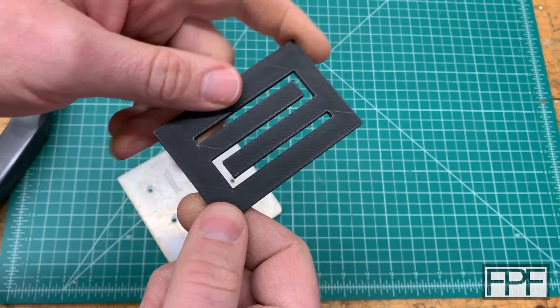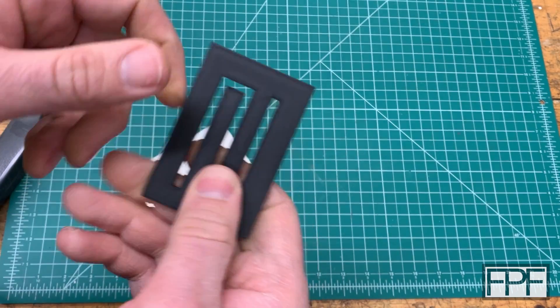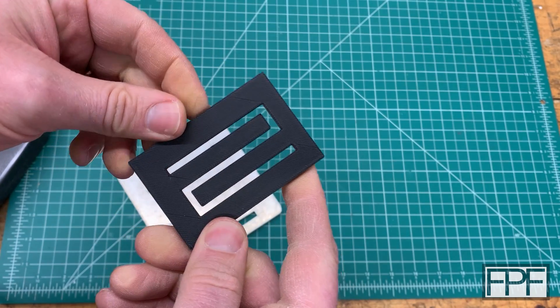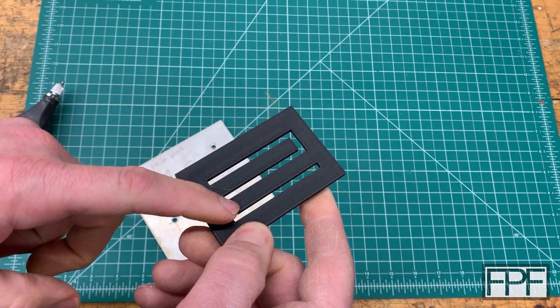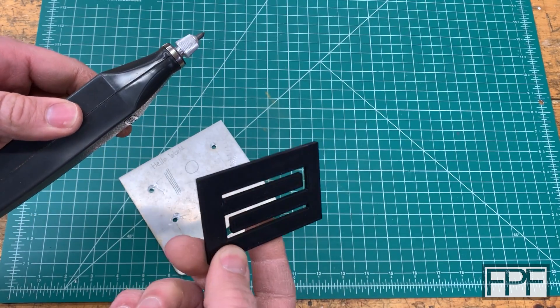I whipped this up to test and it's probably beefier than it needs to be — I made this three millimeters thick, which is probably overkill. It's still fairly flexible, but it doesn't seem too flexible in the direction I think it'll move when we use it. I have no idea what's going to happen. This thing might just melt — I imagine there's going to be quite a bit of friction with that carbide tip vibrating so much. Let's try it.